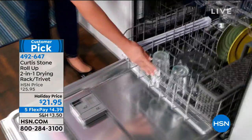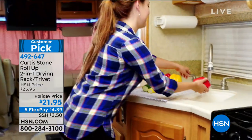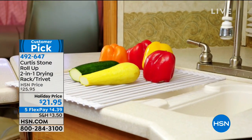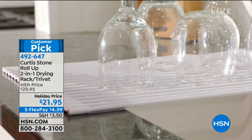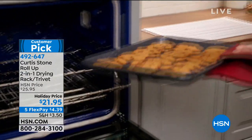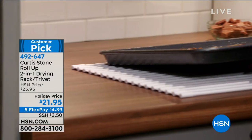I love these because you can line your table with it. It's going to work beautifully on your holiday table. You can use it as a drying rack, and when you're not using it, you simply roll it up, put it in a drawer, and it's ready for the next time you use it.